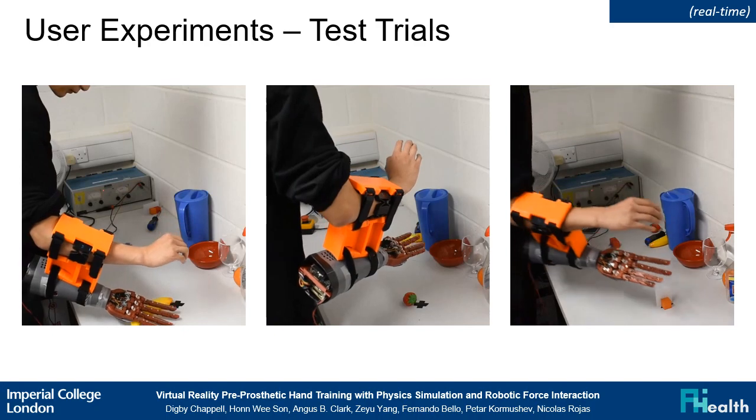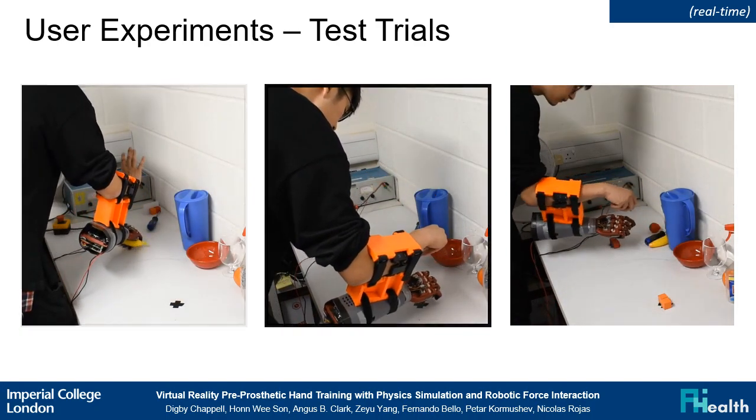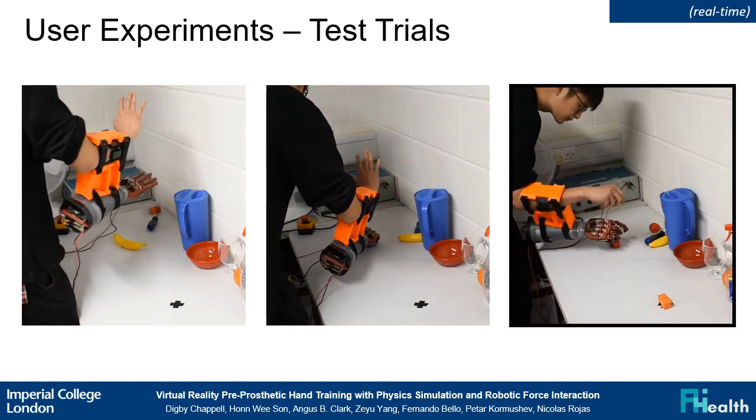Now we can see a participant of the RE group performing training trials, picking and placing a cracker box, a spray bottle, and a credit card. Finally, we can see a participant performing test trials, picking and placing a banana, a strawberry, and a credit card.